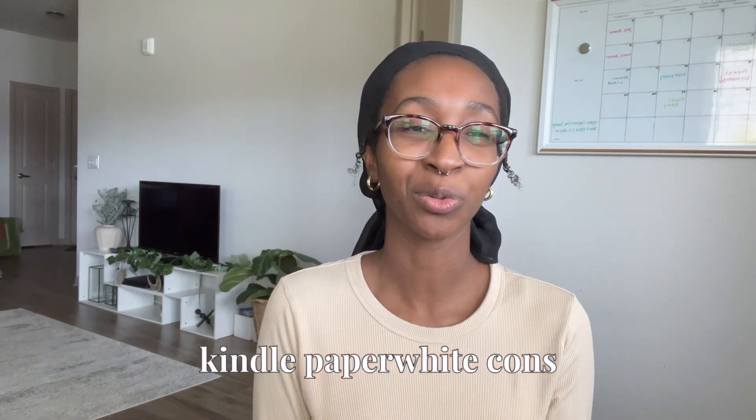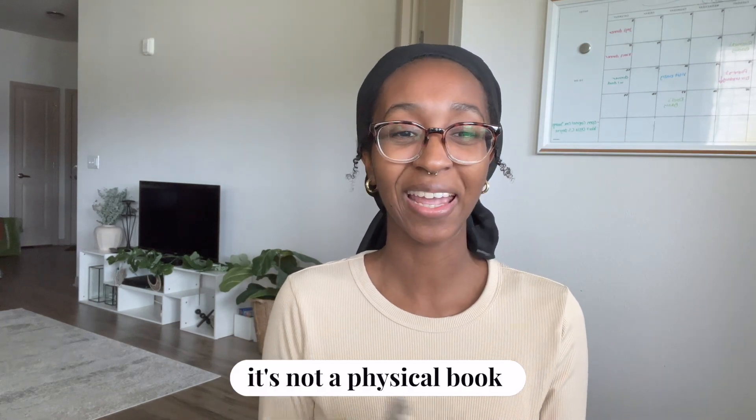Let's start with the cons. The first con is something everyone says in these videos but it's true: it's not a physical book. All the cons I have are not that deep — I can easily overlook them. You don't get the page-turning feel or the satisfaction of seeing your progress. But I used to think you were either a physical book person or an e-reader person, and I've realized you can have the best of both worlds.